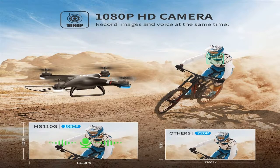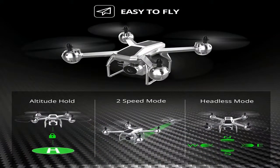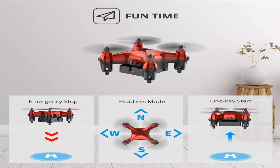Drones have various varieties of props. Depending on their number, tools are split into three kinds. Tricopters are three-propeller models. They are not the most steady, so they are only appropriate for fun. A good image is unlikely to be taken.